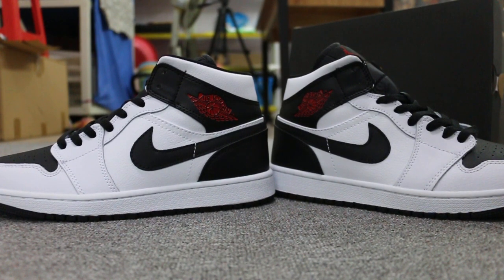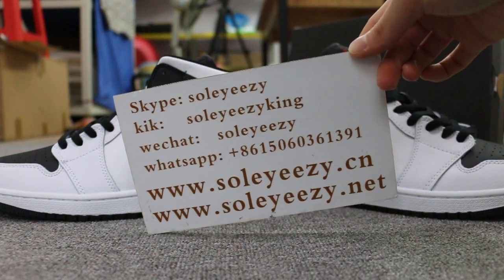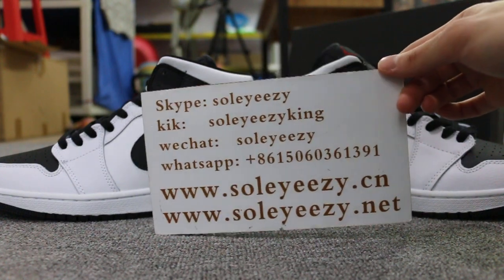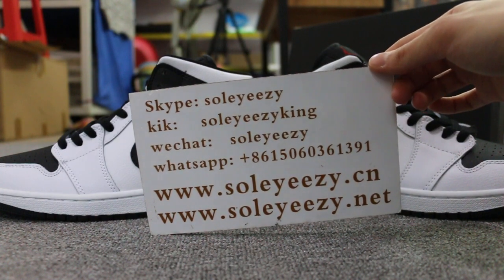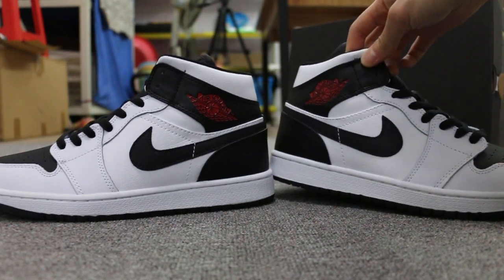Hello guys, this is Kelly from soicidenseon and soicidense.net. We do hustle business for global shipping, so if you guys are interested in those items, don't forget to contact us via Skype, WeChat, or WhatsApp. You can also search our website to place your order, and don't forget to subscribe to my YouTube channel — I will do more reviews here. Today I want to show you guys the Air Jordan One, the new color we got.